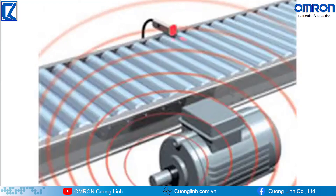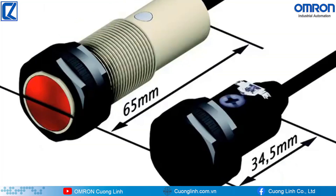High EMC protection and ambient light immunity allows for detection stability in environments with excess noise or background light. This allows the series of cylindrical photoelectric sensors to be used in a wide variety of applications. With the length of the sensor decreased by approximately 30 millimeters, the compact size and shape allow for increased installation flexibility.